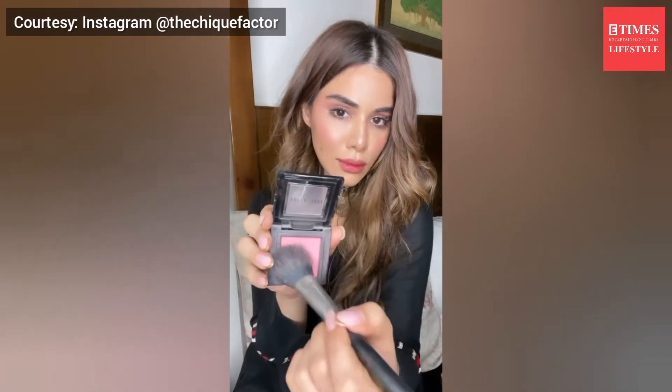The next time you're looking to do a super natural flushed makeup look, try using your blush color — whether it's a powder blush or a cream blush — on your eyes. It's going to look super romantic, super soft, and very beautiful.